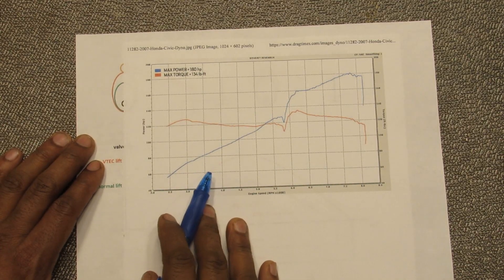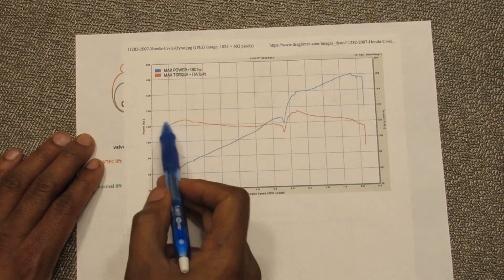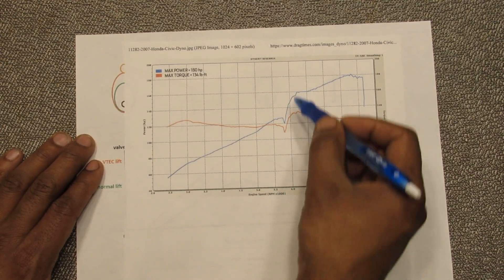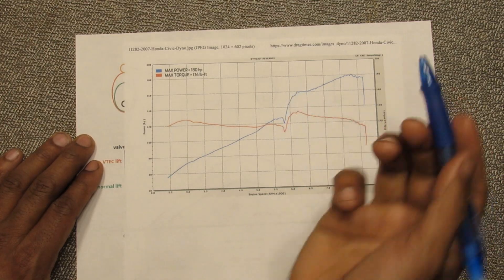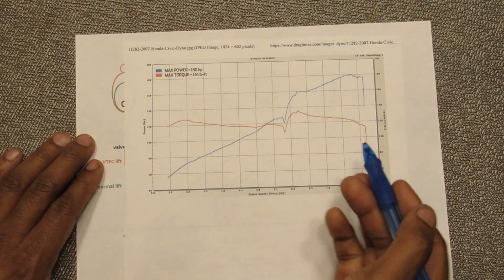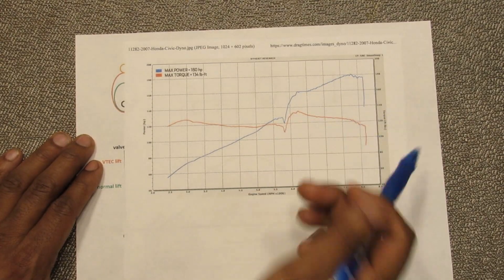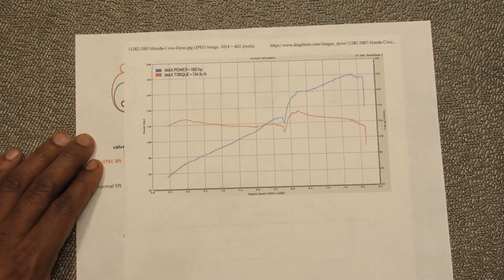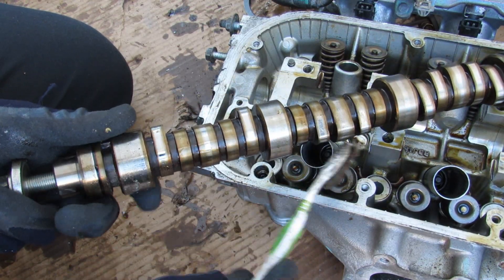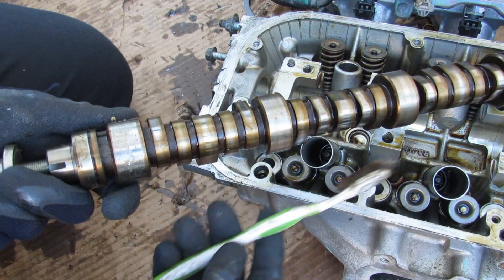What does VTEC actually do to your engine? Looking at this plot, the blue line is horsepower and the red line is torque — Honda engines don't really have much torque. Right around 5700 RPM is the VTEC changeover point, and you can see right away there's a bump in power. Not only does engaging VTEC give you a really nice sound when it changes over, it also gives you the sensation of a bit more power in a limited RPM range — so you can think your little Honda Civic is actually fast. There are also economy versions of VTEC called VTEC E that do the opposite: they reduce the cam profile to save fuel economy.